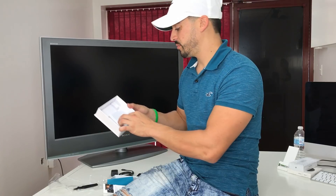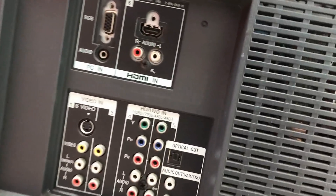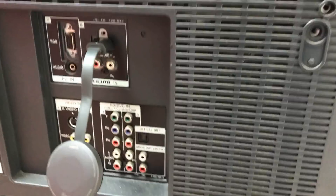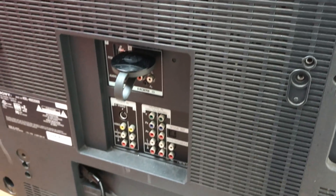First thing we're gonna do is locate the HDMI port on your TV — that's the only requirement, your TV needs to have an HDMI port. This one is here in the back. It's preferable to connect it on the side if you have a side HDMI port, because that's going to be a lot better for your phone to reach the signal on the Chromecast device, since you'll be using your phone as the remote control.